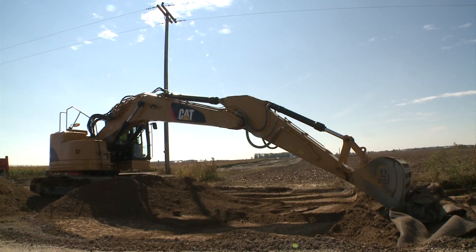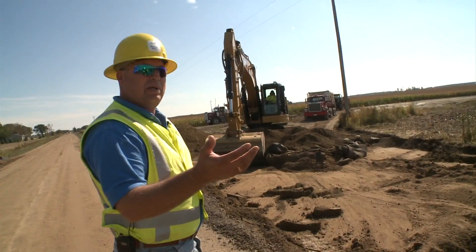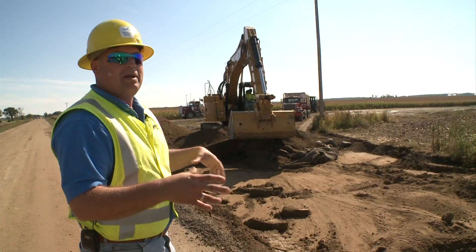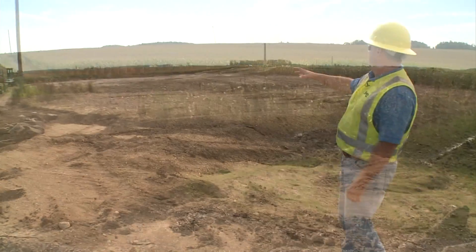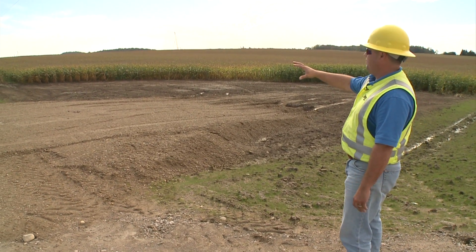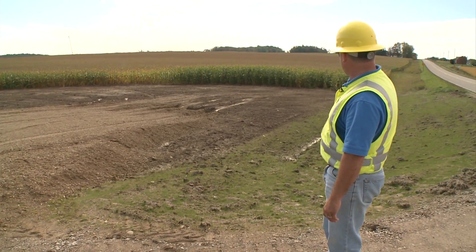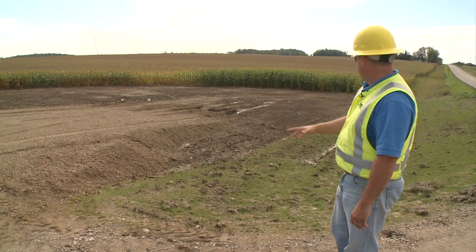We are now in the process of reclamation. The farmer was kind enough to allow us to come in and build a road through this area. What we're doing now is taking out our material — our sand, our gravel — and restoring it back so the farmer can have all his surface area to plant his crops. Right here you can see the area after it's been cleaned up and the farmer's land has been reclaimed. His topsoil is put back.